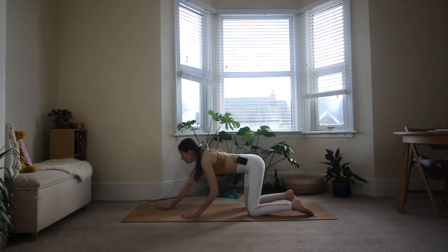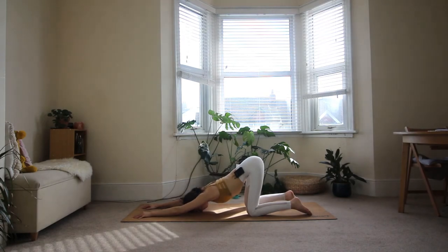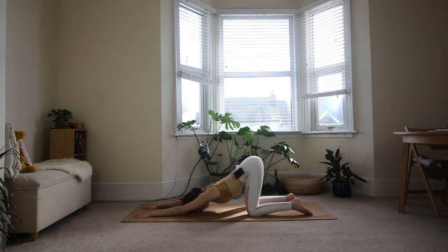From here, walk your hands forward and come to your puppy pose — arms fully stretched out, forehead down to the floor, hips aligned with your knees so your hips are right on top of your knees. Press your palms firmly into the floor to lift the forearms off. See if you can find some space between your shoulder blades while pressing the upper arms towards the midline. Press the backs of the hips towards the wall behind you to create length throughout the spine. You should feel a good stretch through your chest, your shoulders, and maybe even your armpits.